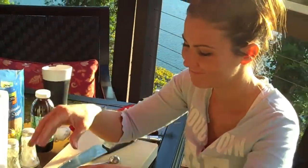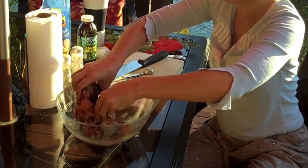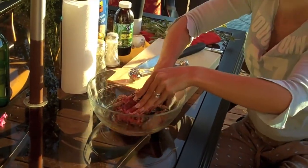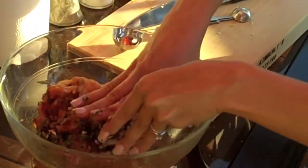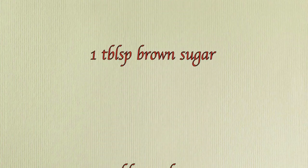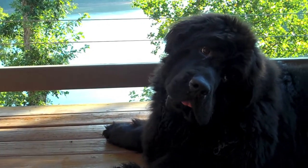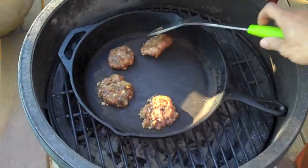Here's the fun part — you're going to need these, because the best way to put it all together is with your hands.